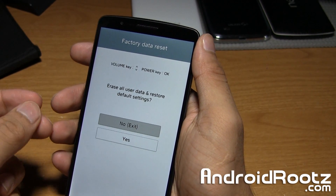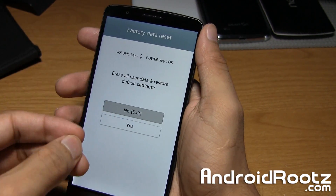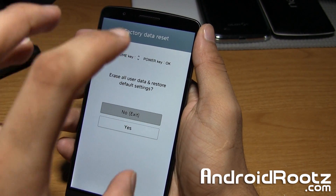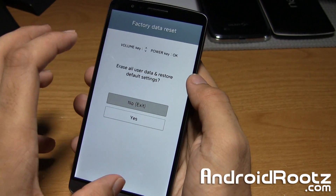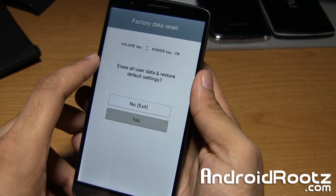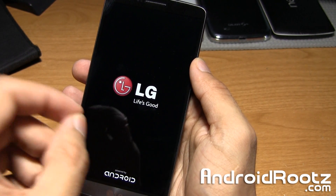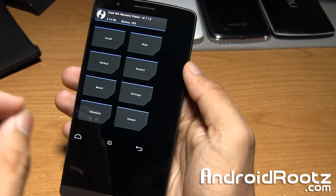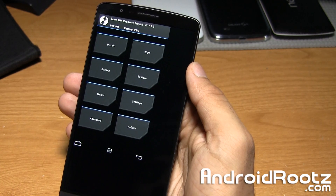If you have ClockworkMod Recovery or TWRP Recovery, you can go ahead and skip all this. It says it's going to erase all your user data and restore to default settings — this will only happen if you're on stock recovery. Since I have TWRP Recovery, I can select yes using the volume up, down, and power buttons, and this will still enter me into TWRP Recovery without doing a factory reset. If you're on stock recovery, it will do a factory reset.